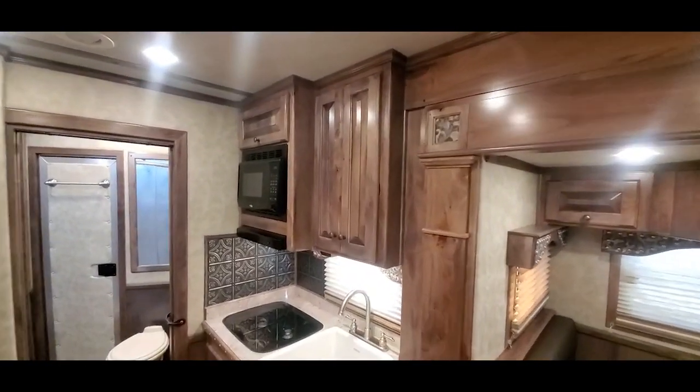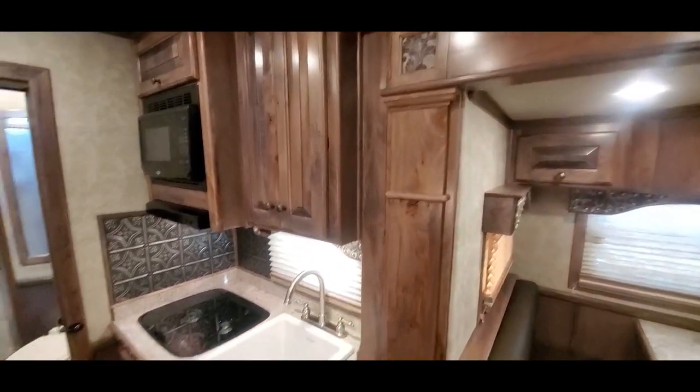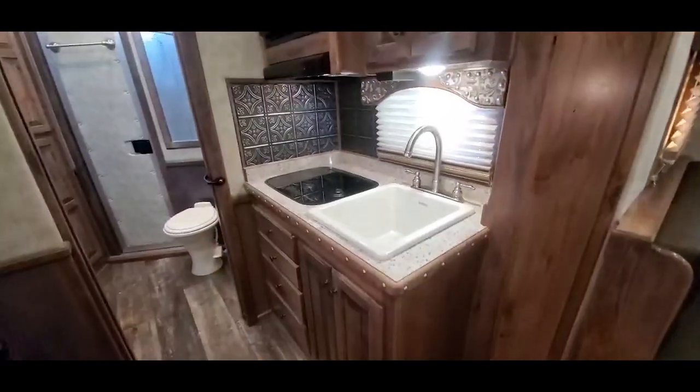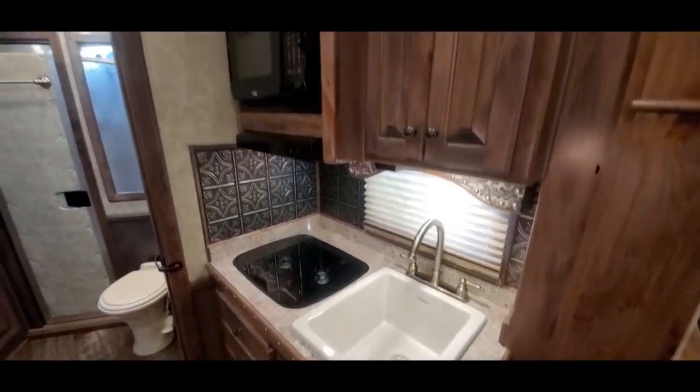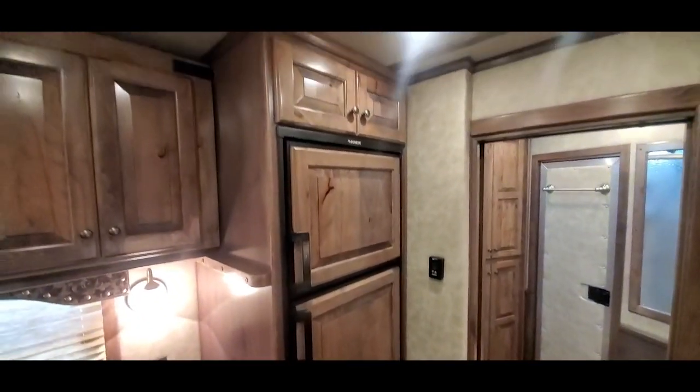This trailer has the upgraded German beechwood cabinets in it — really beautiful cabinetry. It's also got the shelving option, so Trail Boss will provide shelves everywhere you need them.